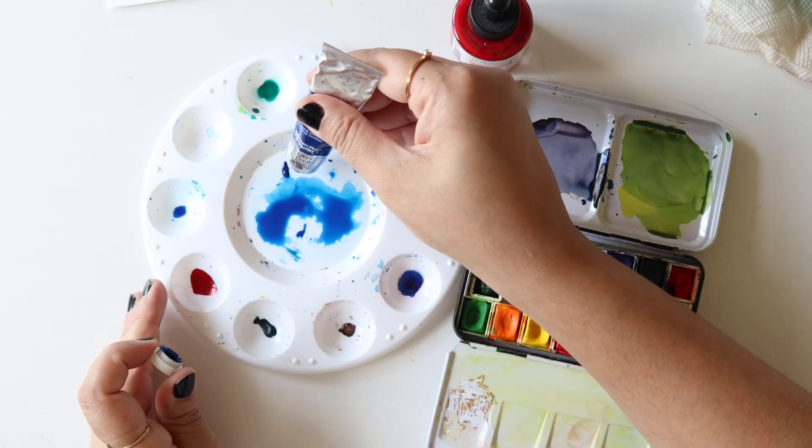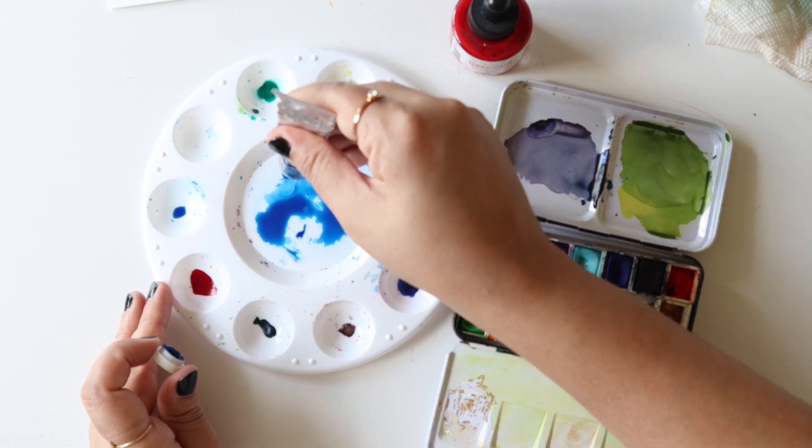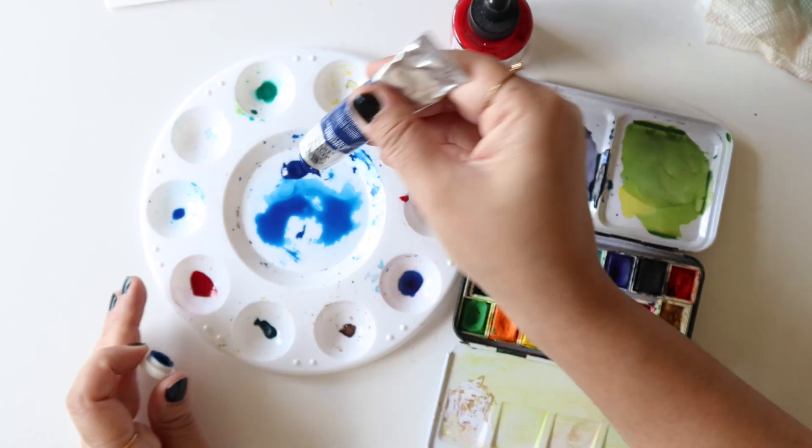And now that we are ready to explore this fun and crazy medium, grab your paints and brushes and let's get started.